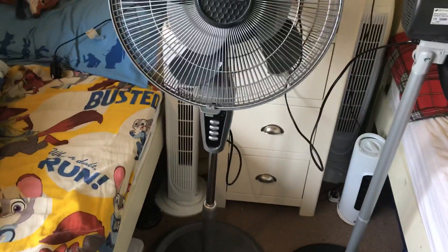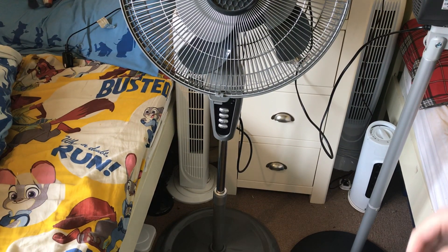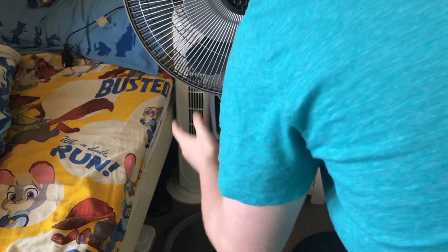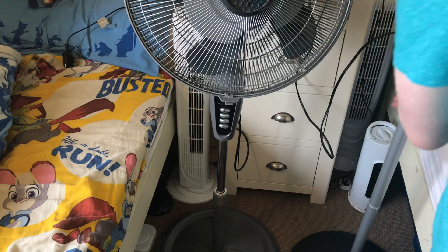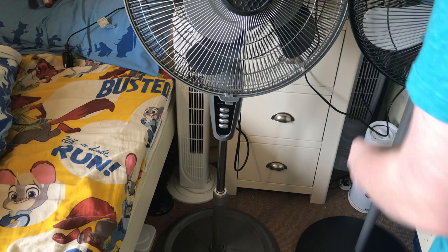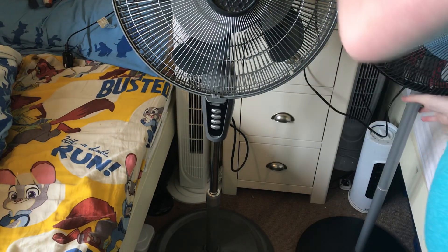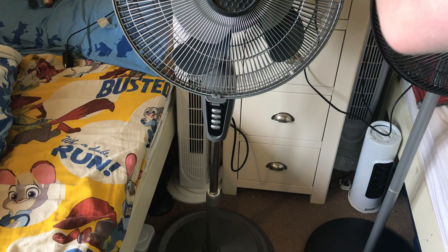Before I start them off I'm going to show you this one's control panel. There's the control panel — it's down there as you can tell. Now I'm going to turn the fans on. I'll move this one over a bit more so they don't really hit each other when it oscillates.